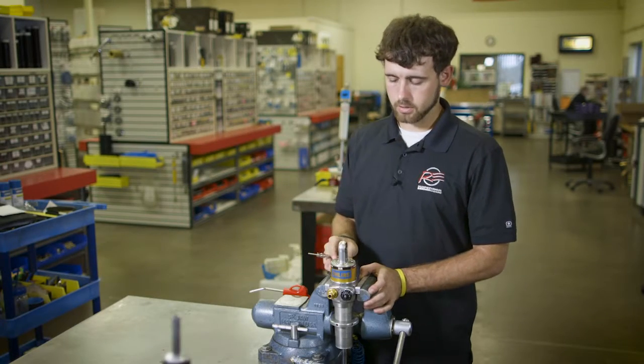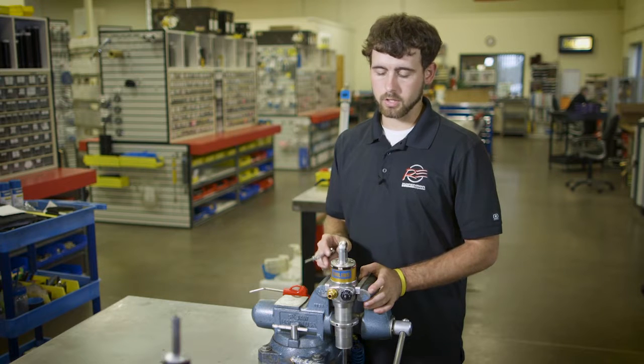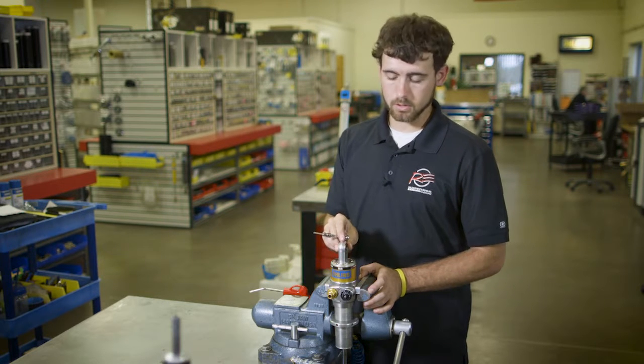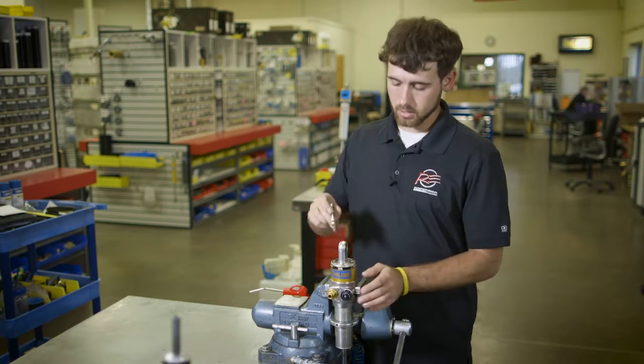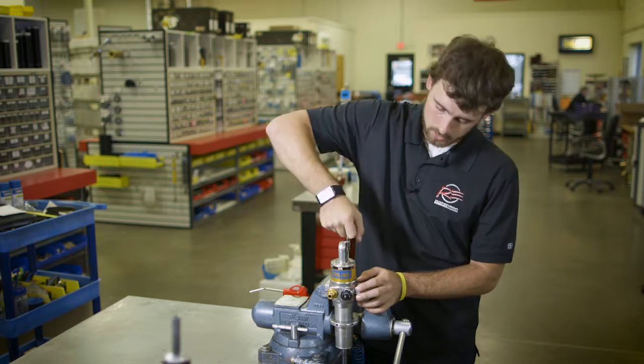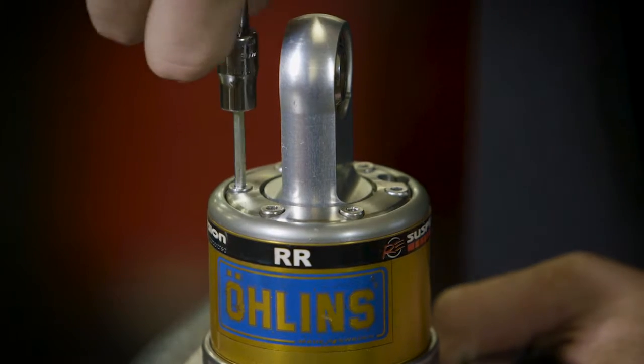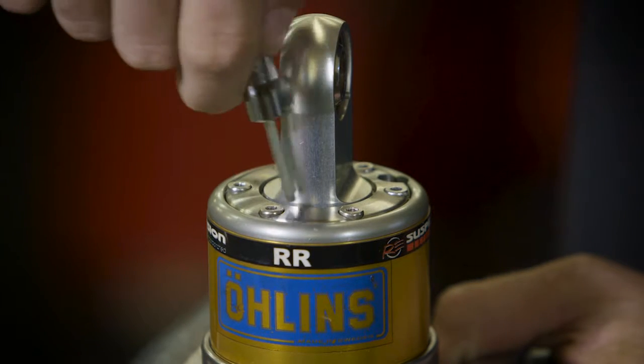One thing you might not know about your TTX shock is that the eyelets you can orient in however you would like your adjusters to be facing. To do that, you would first start by loosening the six Torx head screws out.